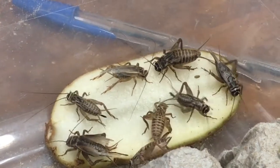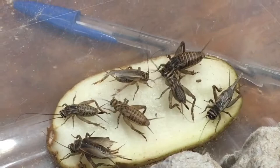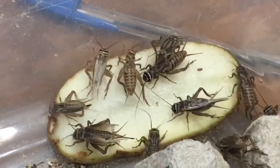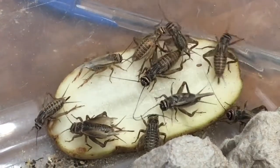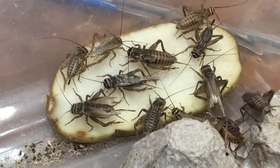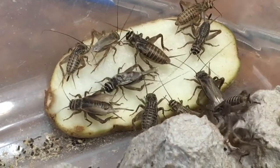So keep an eye on your females and hopefully you get some successful breeding, hatches, and pinheads. Check out my other videos on breeding substrate, pinheads, proper conditions, and all of those things and you'll have your colony up and running before you know it.